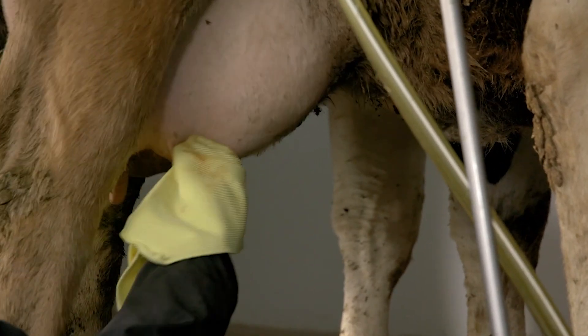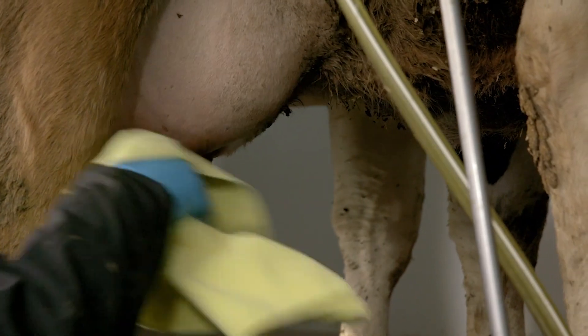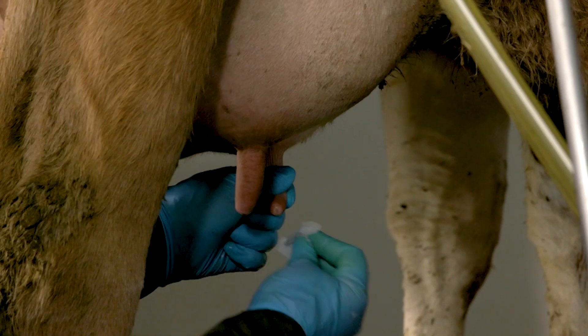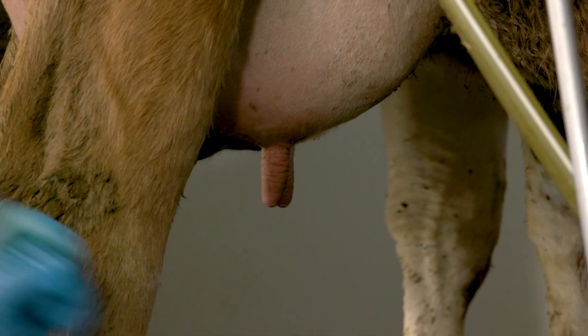Dry each teat with a clean, dry towel. Starting with the farthest teats, carefully swab them with the alcohol pads provided, using a separate pad for each teat.